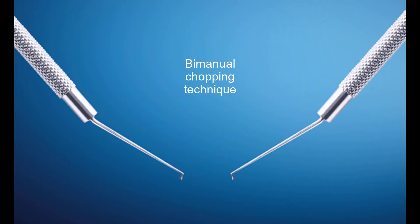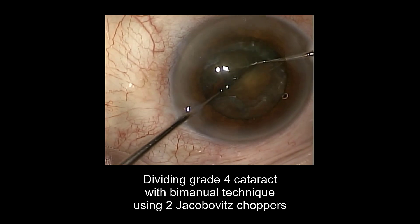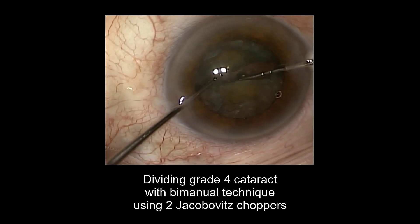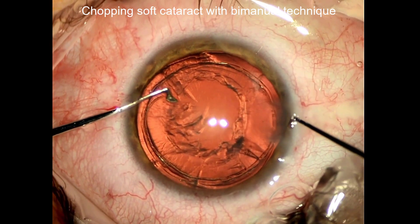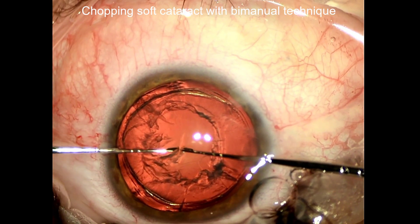The B-manual chopping technique. Dividing a grade 4 cataract with B-manual technique using two Jakubowicz choppers. Chopping a soft cataract with B-manual technique demonstrating easy lateral division.